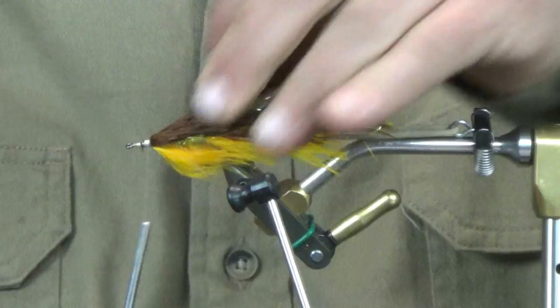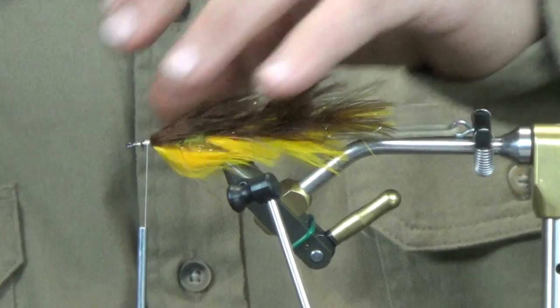Same thing with the brown — going over top of that after we put the lateral line in. We're just throwing this over the top; it's going to set that ice wing down where we want it.